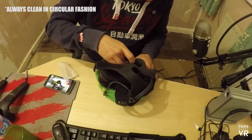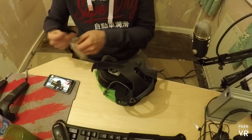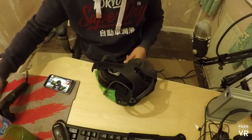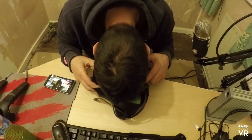First thing I do is undo the straps as far as they will go and I clean the lenses before I use this every single time. You want to make sure that you clean the lenses in a circular motion for both lenses — don't scrub left or right, do it in a circular motion — and make sure you put your cleaning pad straight back in the bag. This stops any dirt and grime getting in it.